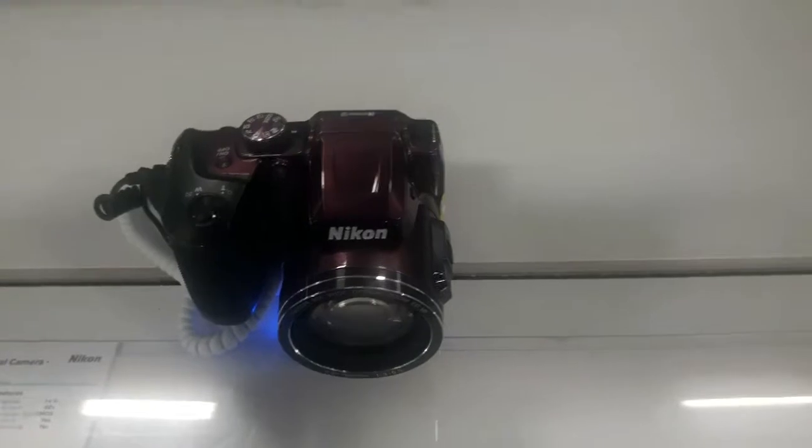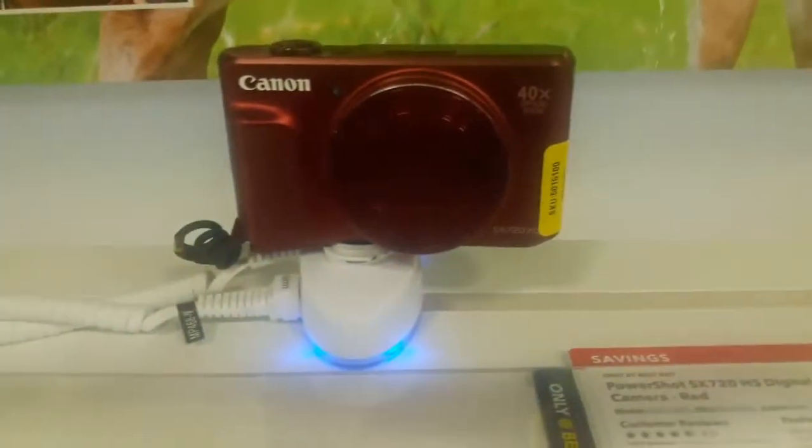We're here at Best Buy looking at the latest cameras, and I really like this one. Wow, that's nice! I think I should get that one. Now let's go check out the tripods.